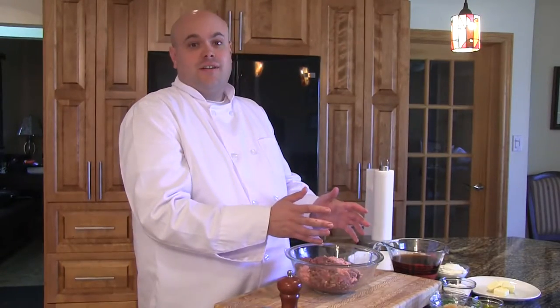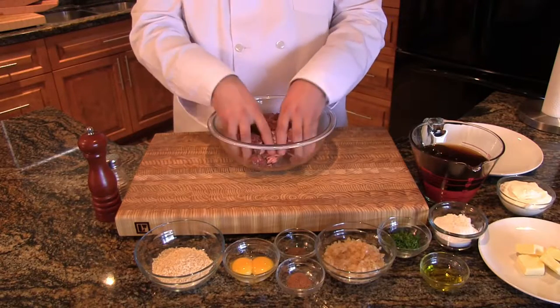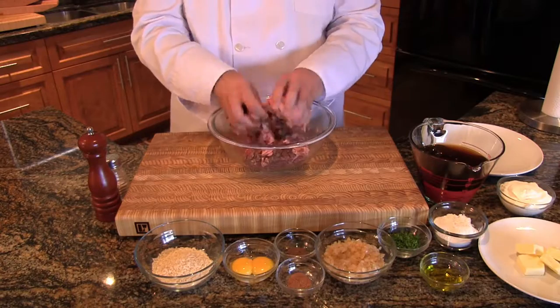Now we're ready to get started. First off, we're going to mix our bear meat and our pork meat. It's always best to mix these with your hands — don't be afraid to get dirty.